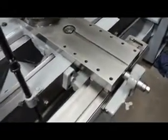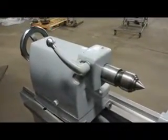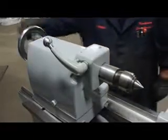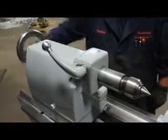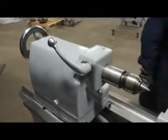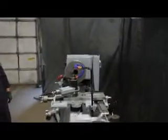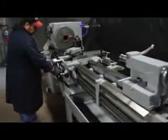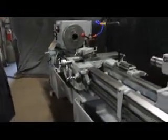I'll show you the taper attachment. I'll take a look at that tailstock. The electrics on here are very nice — seven and a half horsepower main drive motor.